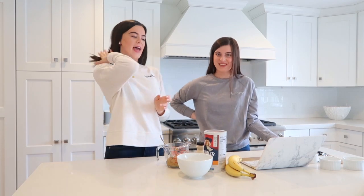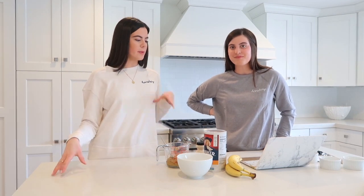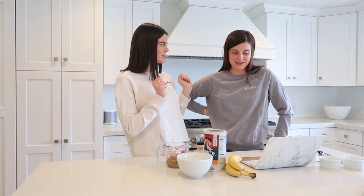Hello everyone, welcome back to my channel. Today I'm here with Elizabeth — we all know her at this point — and we thought it'd be really fun to do a cooking video since we're all at home. We're in the market for some new recipes and it's a great time to try some things in the kitchen.